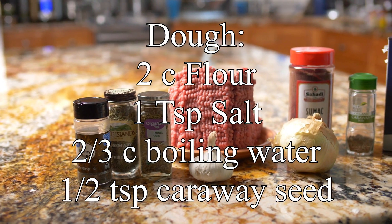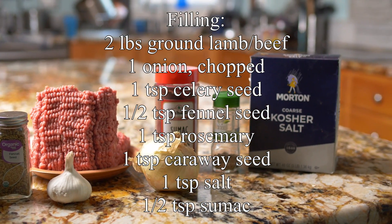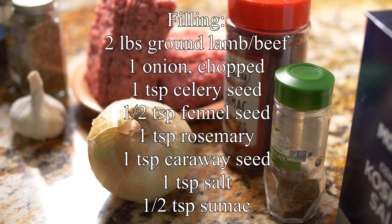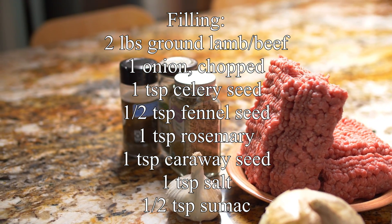For the dough, you'll just need flour and boiling water and a little bit of salt. For the filling: ground beef or ground lamb, onion, garlic, pepper, salt, and a couple of different seasonings such as caraway seeds, fennel seeds, celery seed, and sumac.